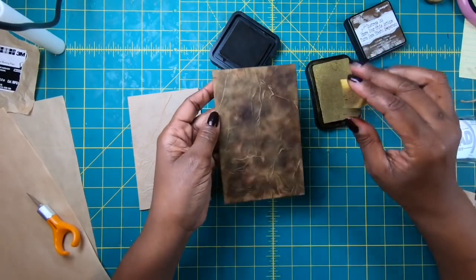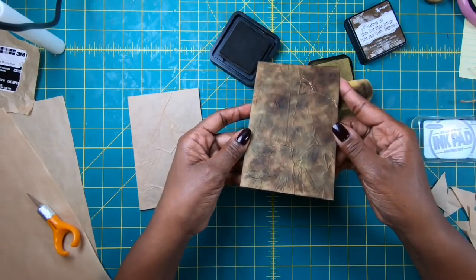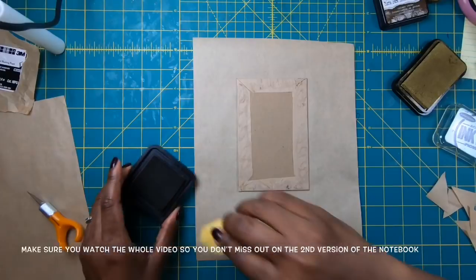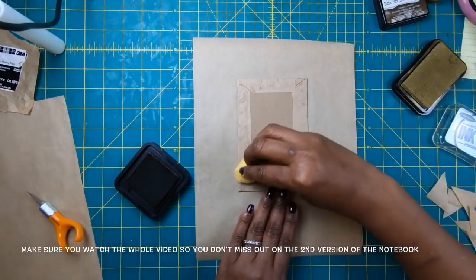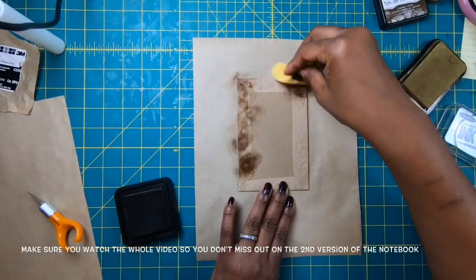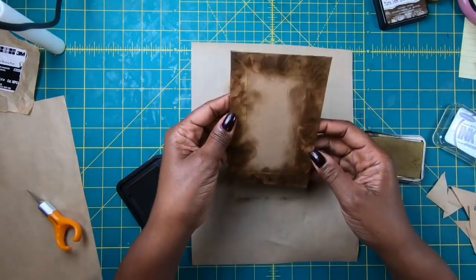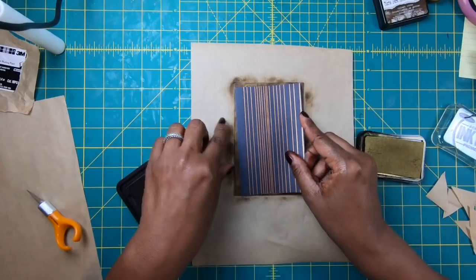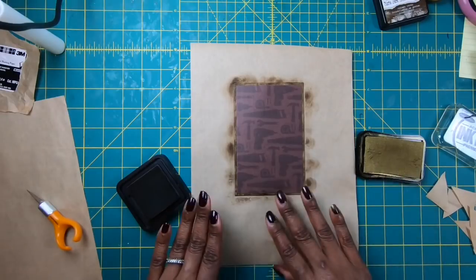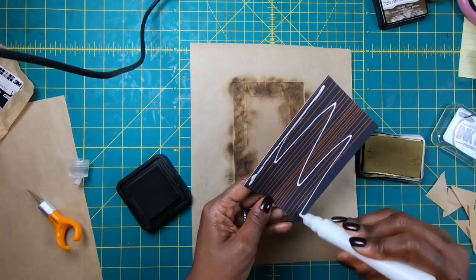I'm actually very pleased with how this looks — it has such a great look to it. Now I want to do the same thing on the inside so it will have that beautiful look on the inside just as it does on the outside. I'll take my ink and go around it until I get it looking the way I like. I'm going to lay down my inside liner piece so you can get a full picture of how this looks, then do the other half off camera to save time so we can work on the second version.